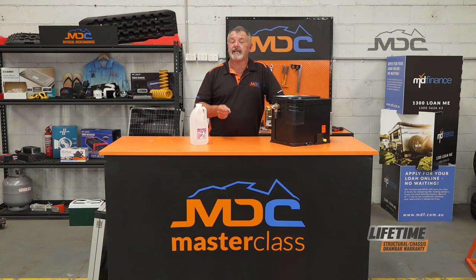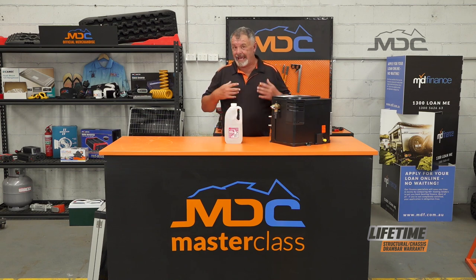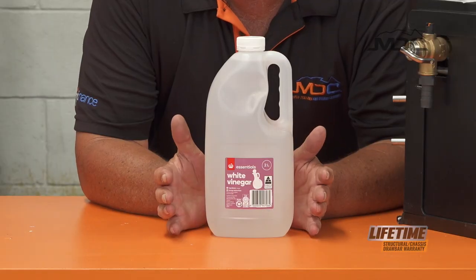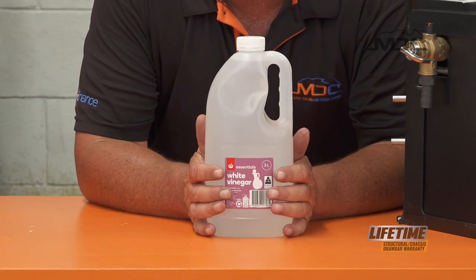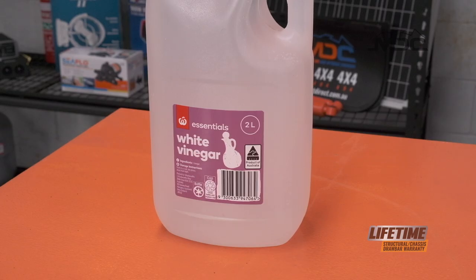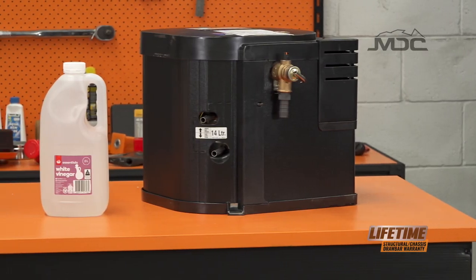And descaling it is a very simple operation. What you need is some of this stuff — plain white vinegar. To do this job, what we do is empty our water tanks, get all the water out of them, then for every two litres of vinegar, we add 10 litres of water. A Truma hot water system holds 14 litres, so put two bottles of white vinegar and 20 litres of water into the empty tank.